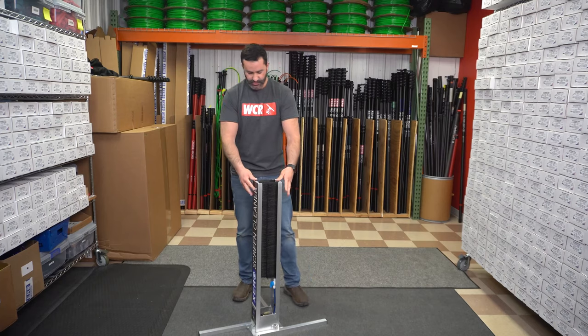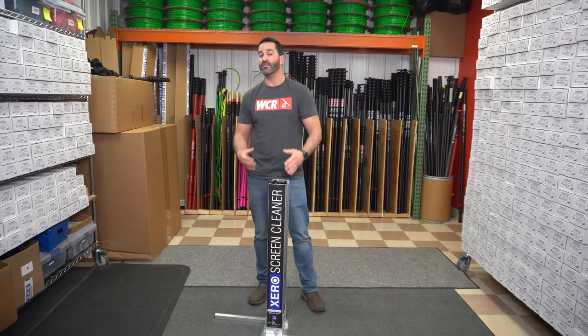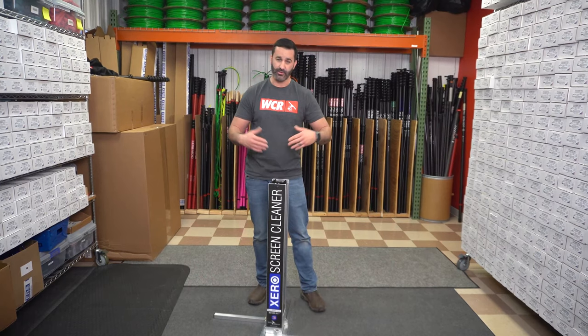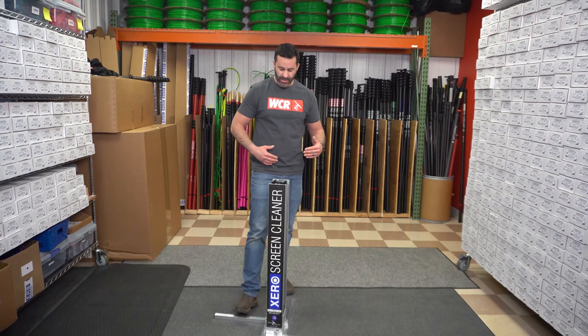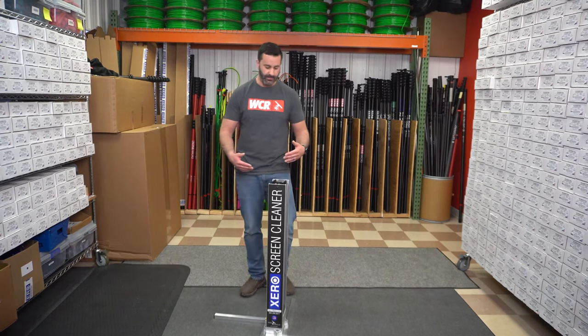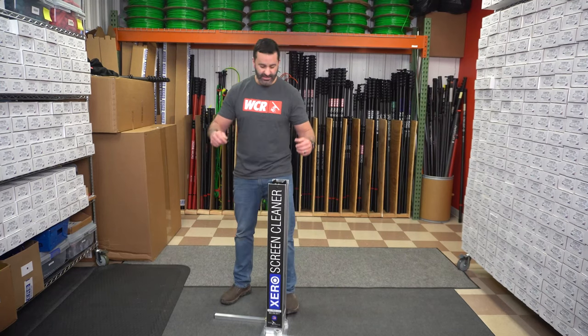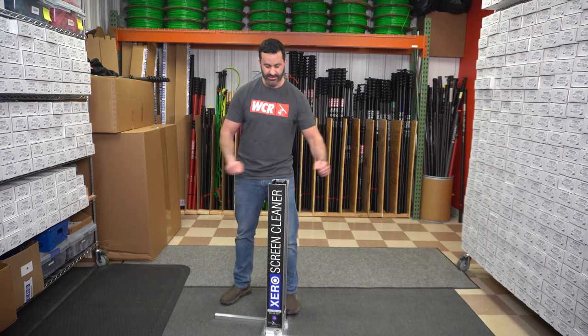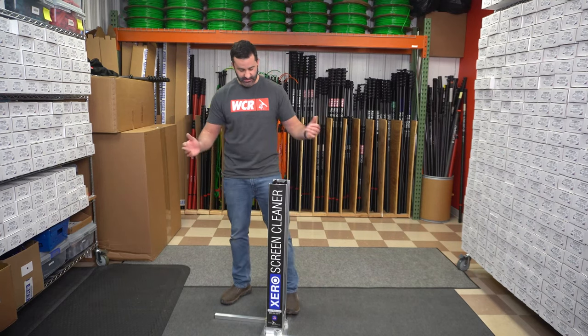Now it will sit. You will certainly have a little bit of wobble, but nothing like if you put the legs up the other way — it would almost just fall over. Tips for while you're washing: put a foot on it. Is your foot gonna get wet? Yeah, maybe a little bit. Put your foot on one of the back legs. When you put your screen in, work in a circular motion and make sure you get all the edges, not just the center of the screen.